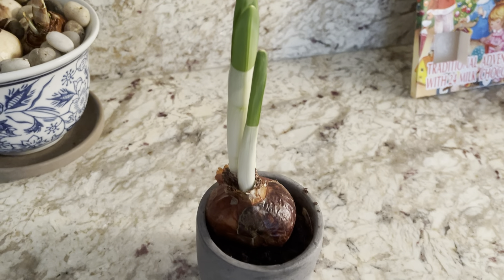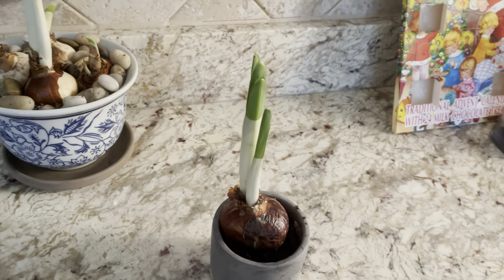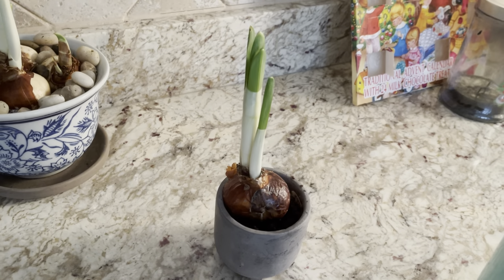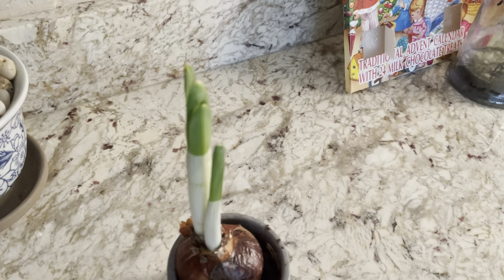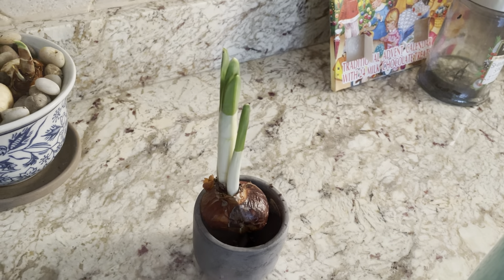I did do one in its own little singular cup and I think this has been really cute. I've been really enjoying this look — it's just a little different and kind of fun and cute. And I do think I see some blooms coming up. It's just this one's also a little slower than the other two, so not quite sure.